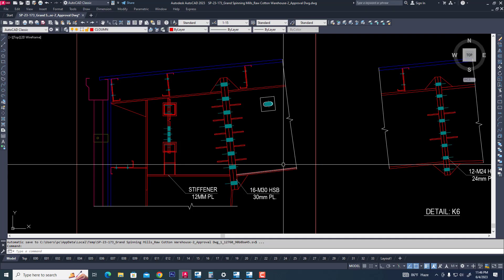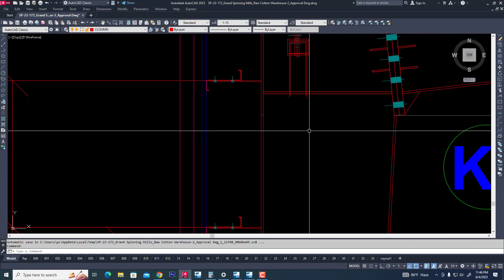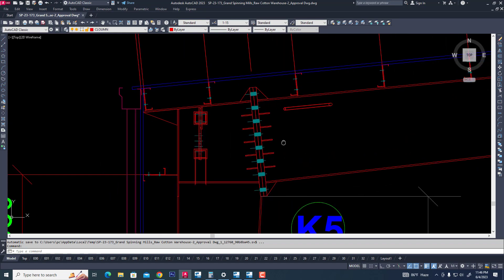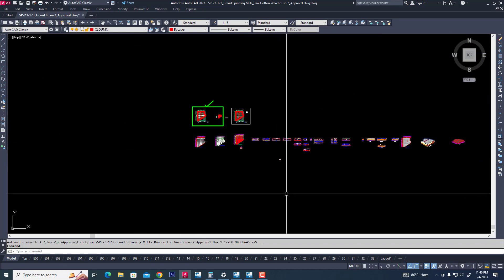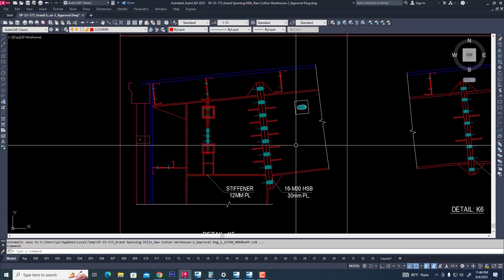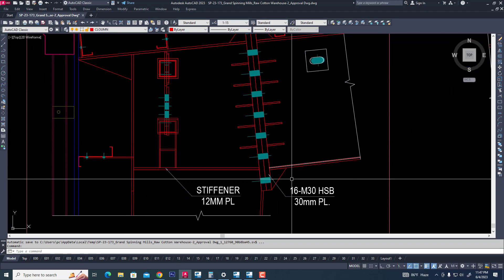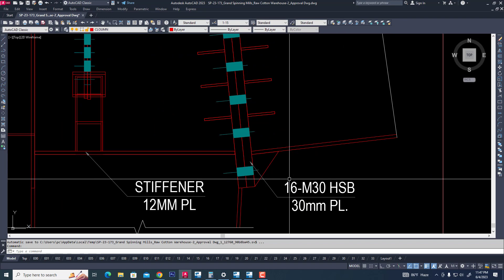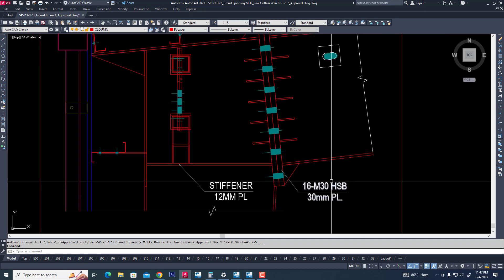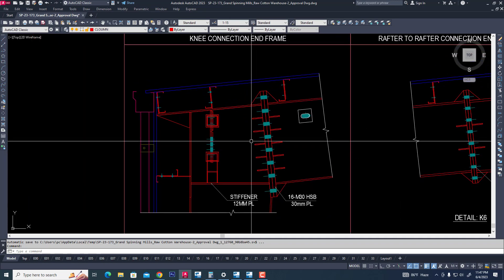We have opened this project. Now we can see this vertical connection with two-side bolted. Now we have seen our detail connection. It has two-side bolted, 60 nose, high-strength bolt, 30 mm diameter, high-strength bolt, and 30 mm plate used. Now we have created the same connection for tapered column in Tekla Structure. It is a moment connection.